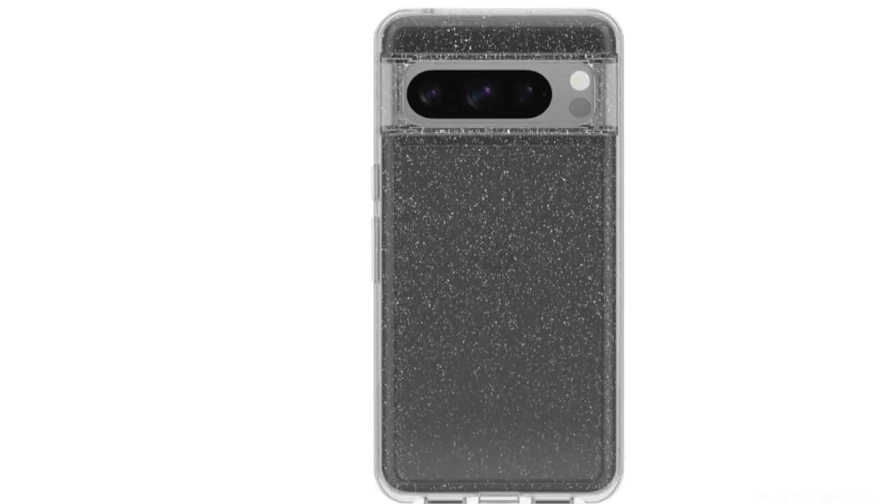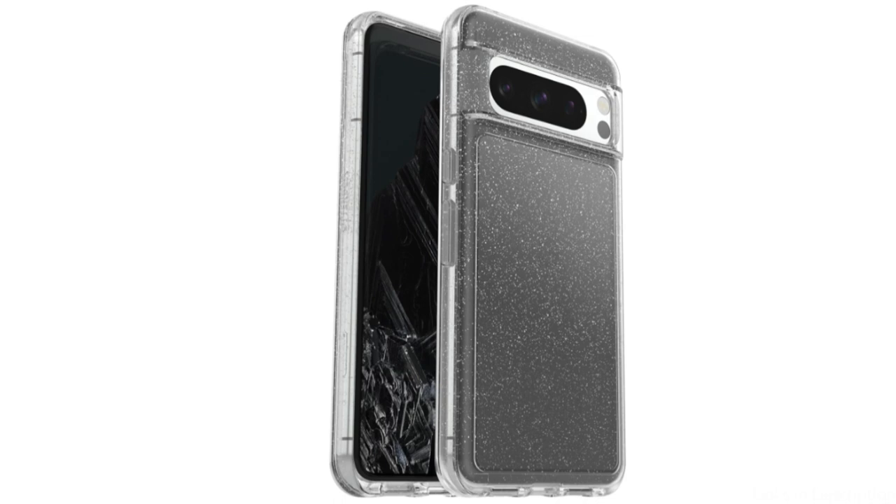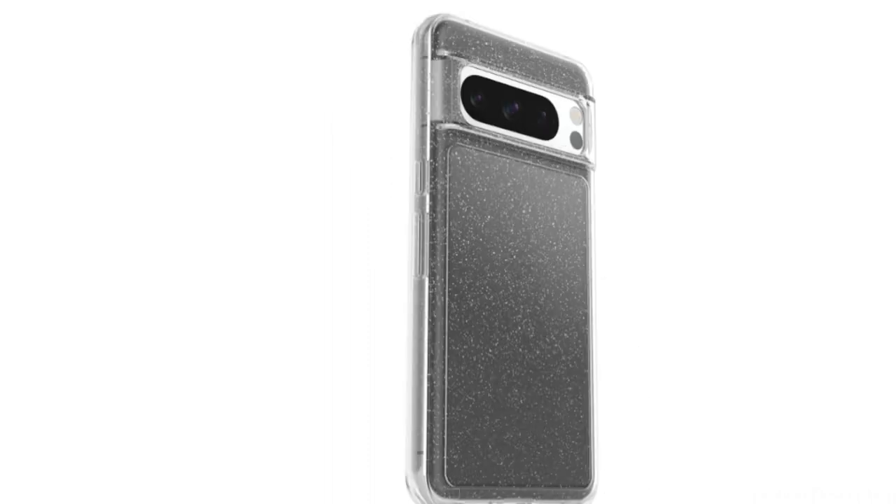In order to prevent scratches and cracks on your device's display, the case also has a built-in screen protector. The OtterBox Defender Series Clear Case not only protects your phone but also makes it easy to access all ports and buttons, allowing you to use it without limitation. You can also use wireless charging instead of taking the case off.